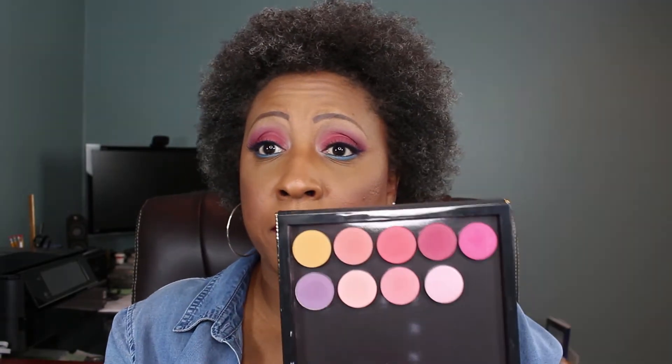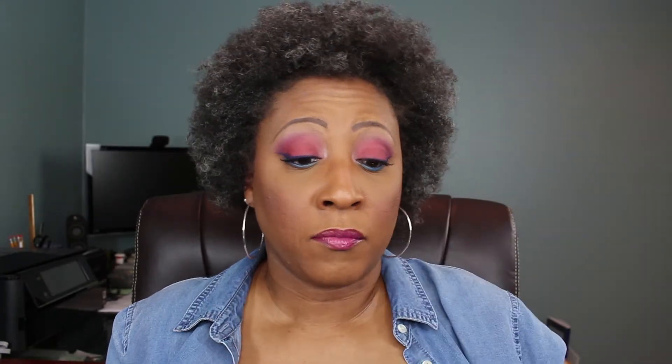And of course I use one of my NYX shadows. If you've been here before, you know I use at least one NYX shadow in every tutorial. But everything else is Colourpop. If you are interested in seeing how they performed, I will be telling you my thoughts about them at the end of this video, so I hope you will stay until then. And if you would like to see how I achieved this look today, keep on watching.